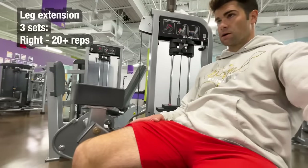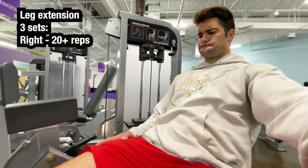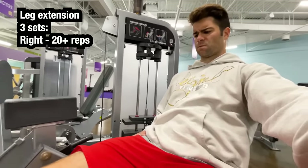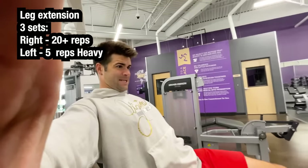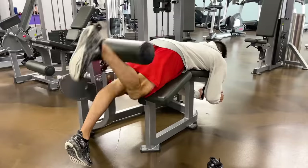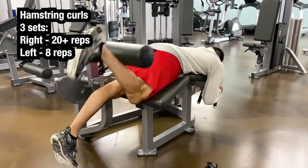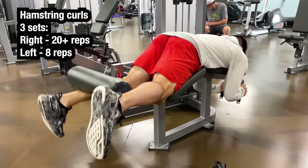Moving on to isolations for the legs. It did not feel sketchy doing lightweight for high reps on the leg extension machine for the right side. But when moving to the left side and going to a heavier weight for less reps, it felt very sketchy on the knee — I actually had to cut that one short. The hamstring curls felt a lot less sketchy than the extensions regarding the knee, so I was able to get that one done with no issues.